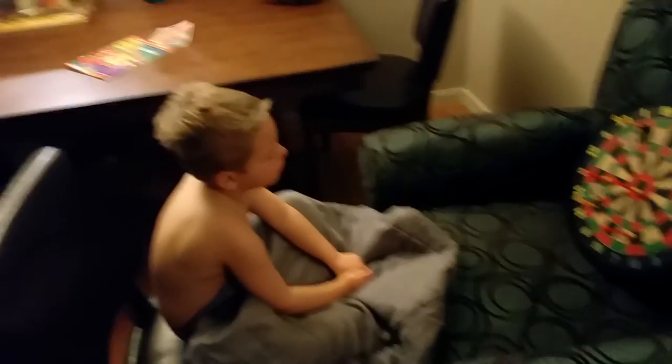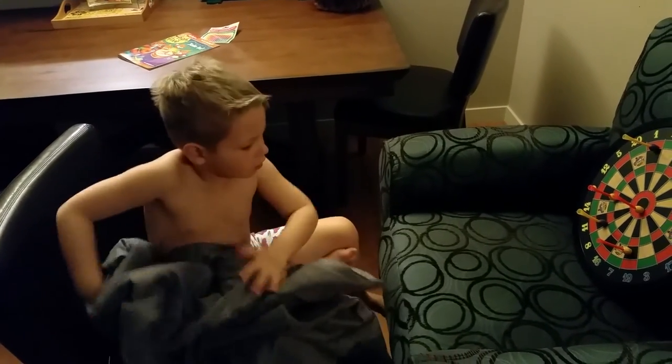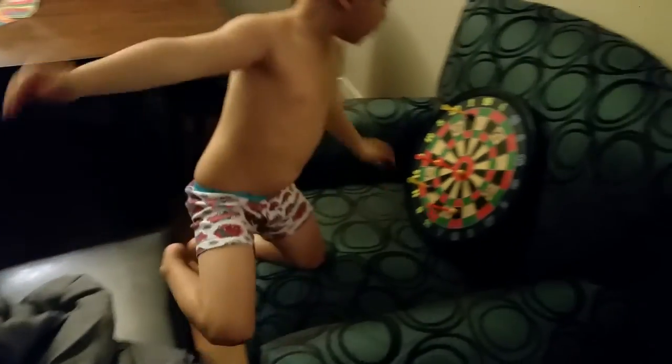What do you want to say to Grandma Bob? Thank you for the dart thing. Can I show them a lot more times? Sure.